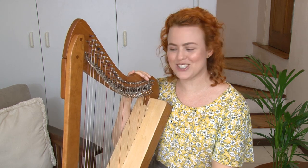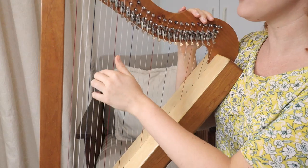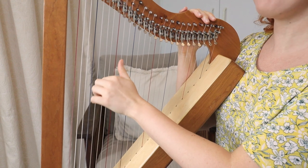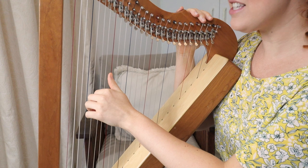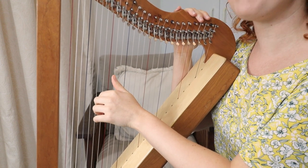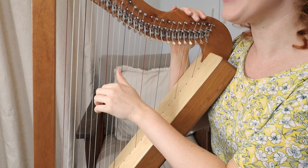Now we're ready to learn all the other strings. Start with an A anywhere on your harp, maybe in the middle or near the bottom. Find your A — this is where the musical alphabet starts. So this is an A, and then pluck the next string, that's a B, and then the next one is a C. You already know that.